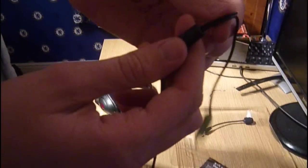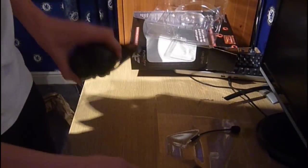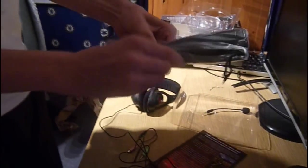It also has a connector that splits it. So that's what you get in the Creative Fatality headset. You get a carry bag as well, so I'll open this for you.